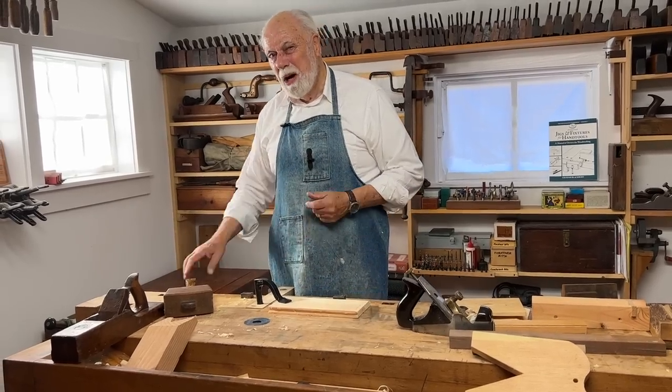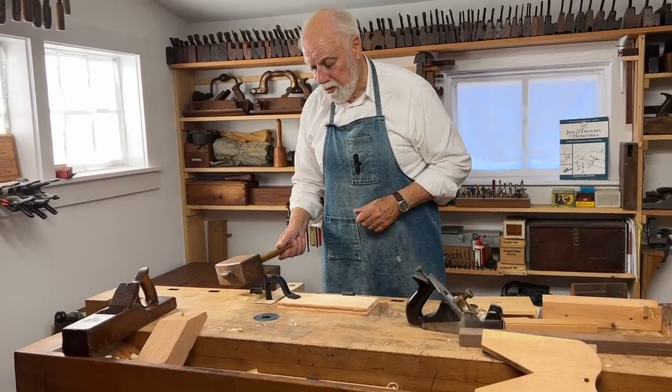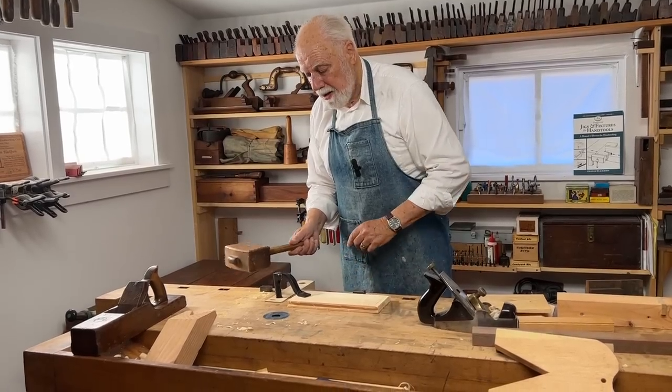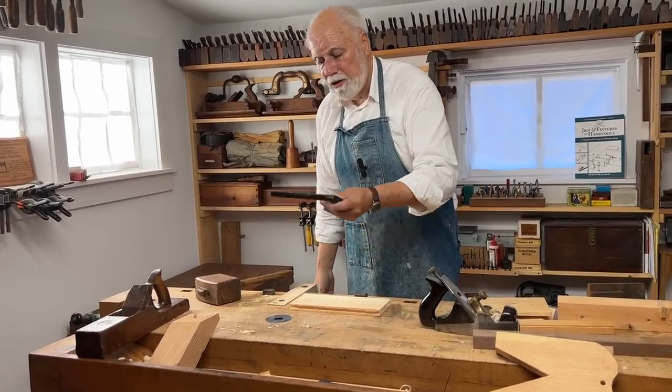How do you get the hold fast out? You simply tap the back. Watch — it's really firm, then tap that and it's loose.